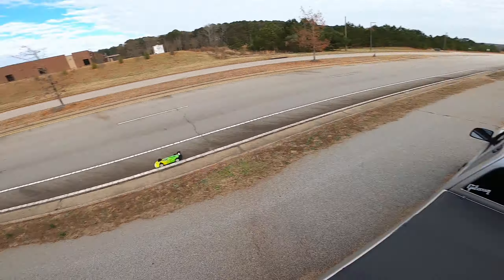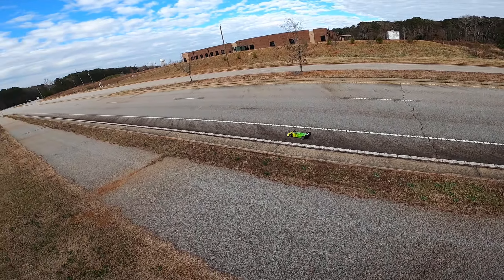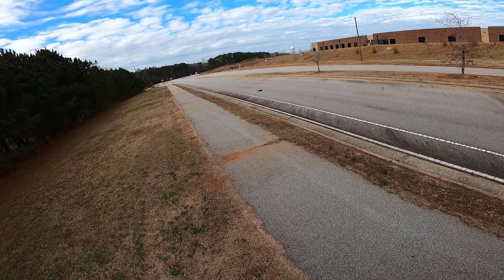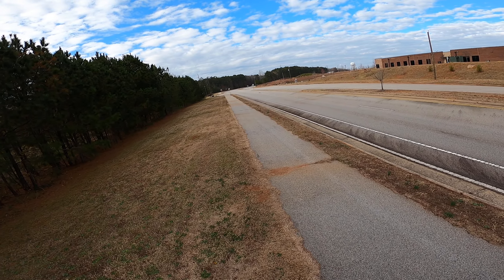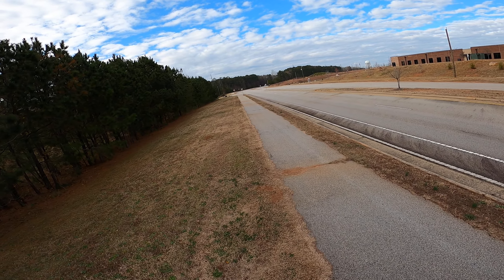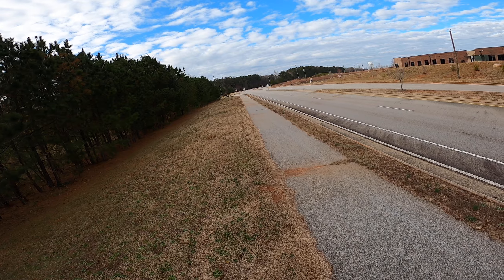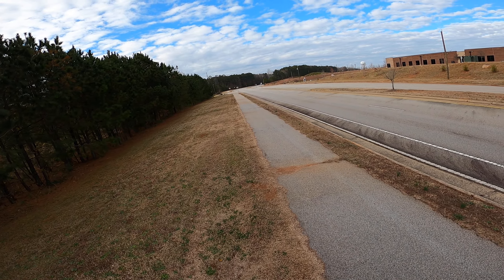Just did a few test passes with the Limitless. Got it back together today after wrecking it yesterday. Just did a pass — I'm on a 5S. Just trying to get the car set up before I go really fast.